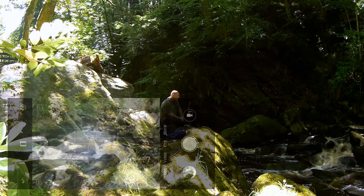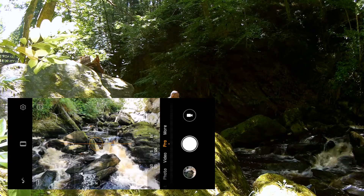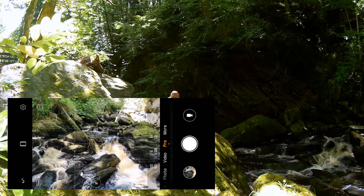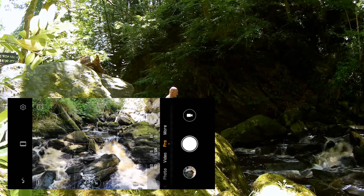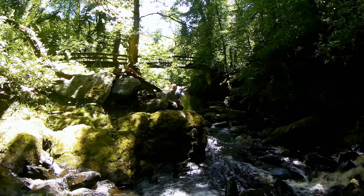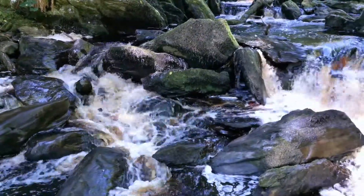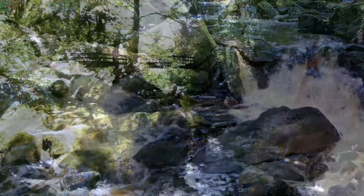We've got two little waterfalls, two little cascades here. The sun is shining on one of them — it's a little bit darker on the left-hand side. We're in manual focus and on ISO. Let's get this down to ISO 50. The shutter speed is 1/16th of a second, which is too fast.